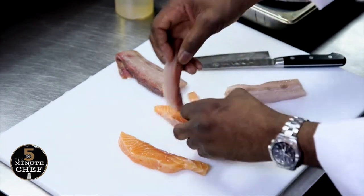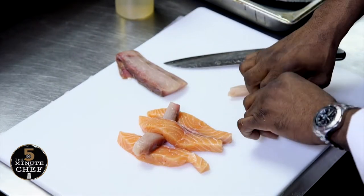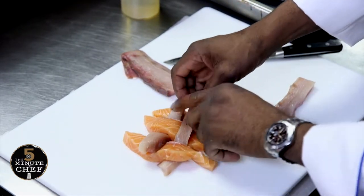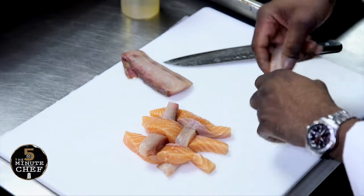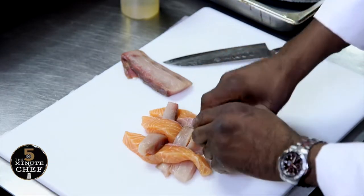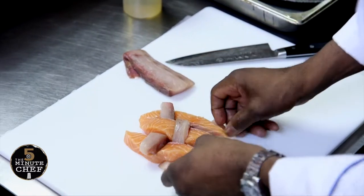I'm just going to braid these together. I'm going to lay that there, put this strip over here, and then this one on top so they're intertwined, interlaced — and then you form this nice little braid.